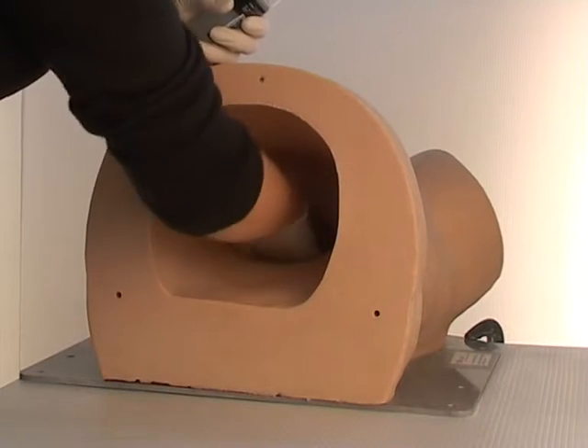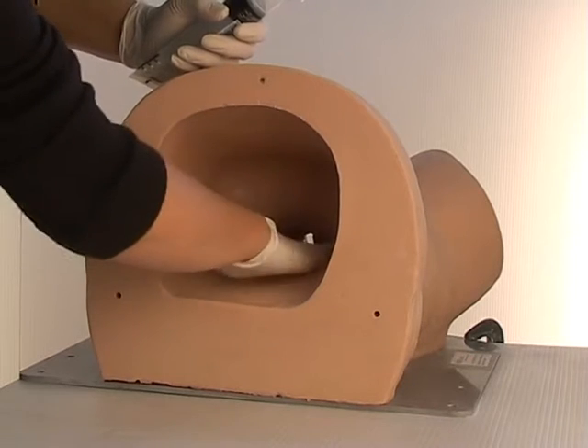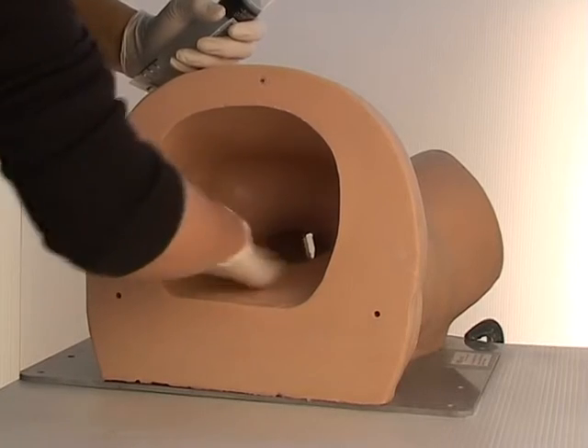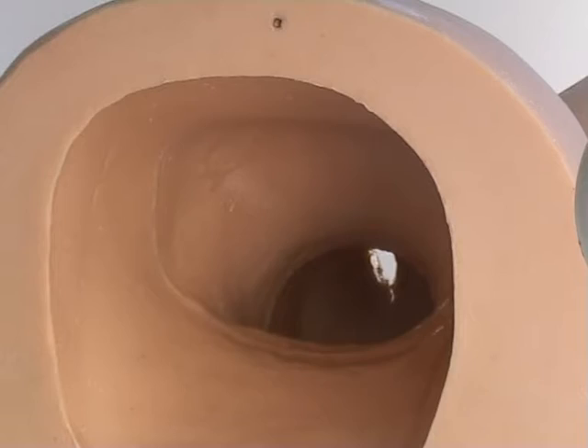Before using Sophie's Mum, make sure she is thoroughly lubricated with a water-based surgical lubricant throughout the entire birth canal. KY Jelly works very well. Please note that ultrasound gel does not work at all and should not be used. One or two squirts of water can help make the inside even more slippery.